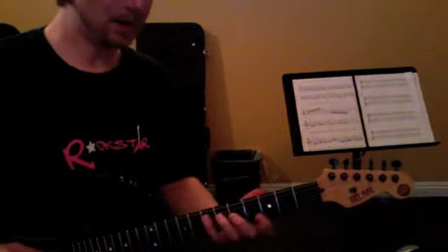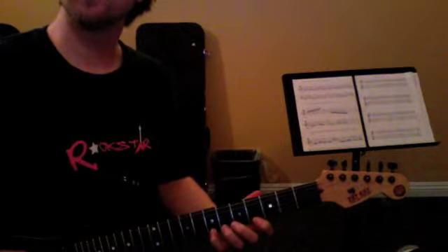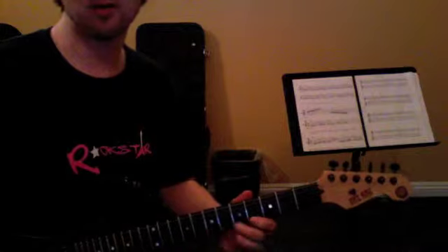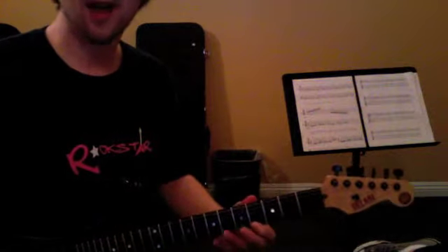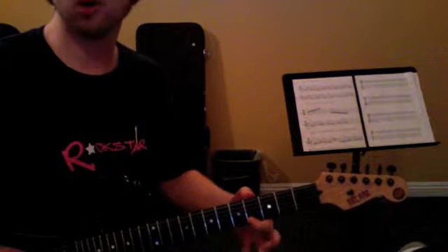Remember that there's two ways to pick these. Down, down, down, down, down, up. And then the way they've got it written on the sheet, that whole thing that happens on the high E string is just kind of like a pull-off. So you don't really need a pick direction for that — it's just a pull-off.